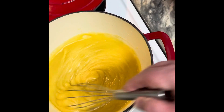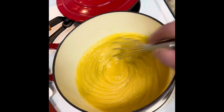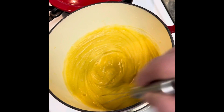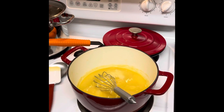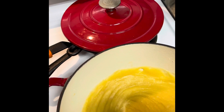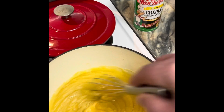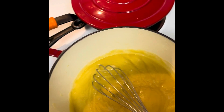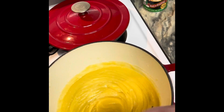I melted the butter only just to melt it — I tried not to get it very hot. Then I added the two cups of flour slowly and stirred continuously for approximately one hour until it became a dark chocolate color.